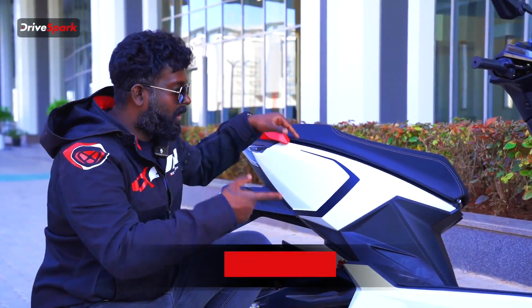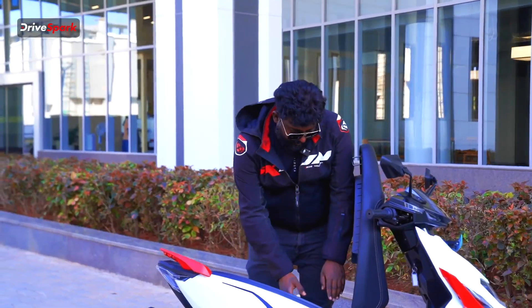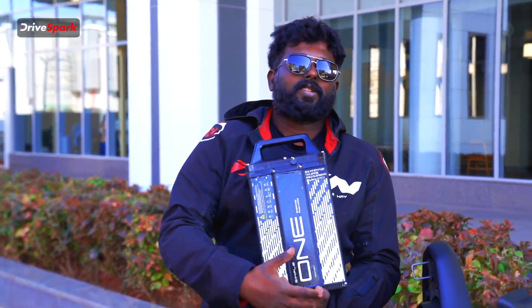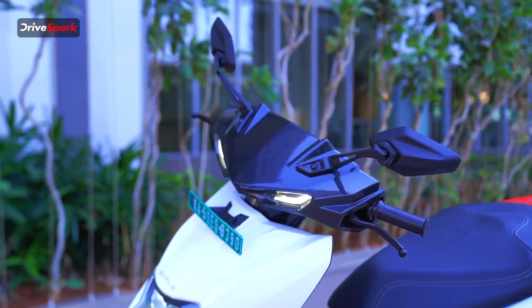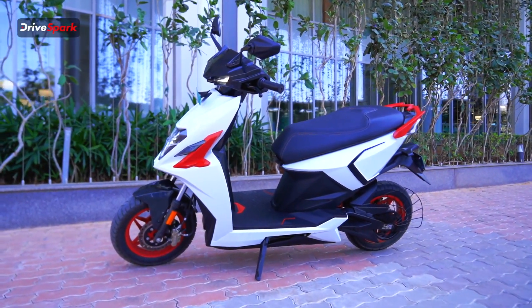With both batteries combined, you have a 5 kW battery. This swappable battery has a push-in mechanism. It gives a 50 km range on the swappable battery alone, with an overall IDC range.